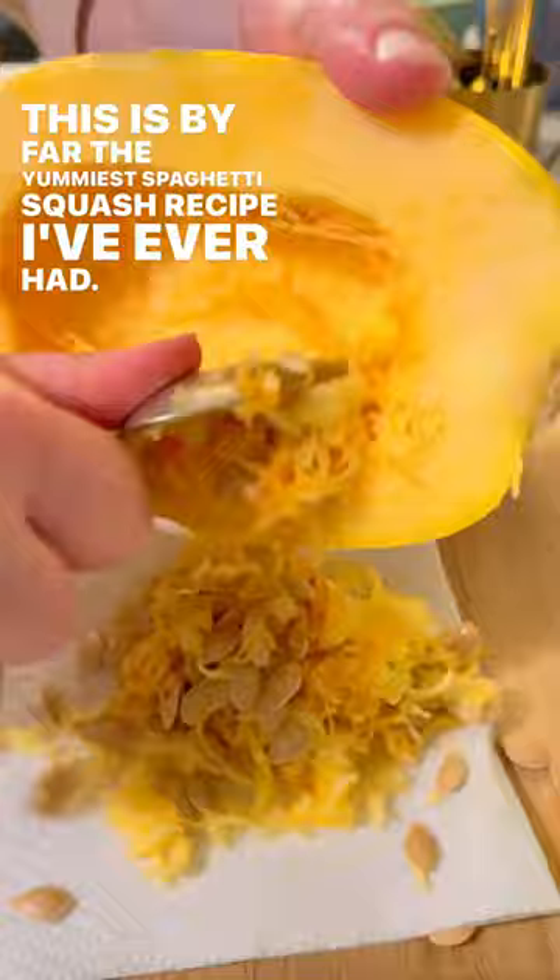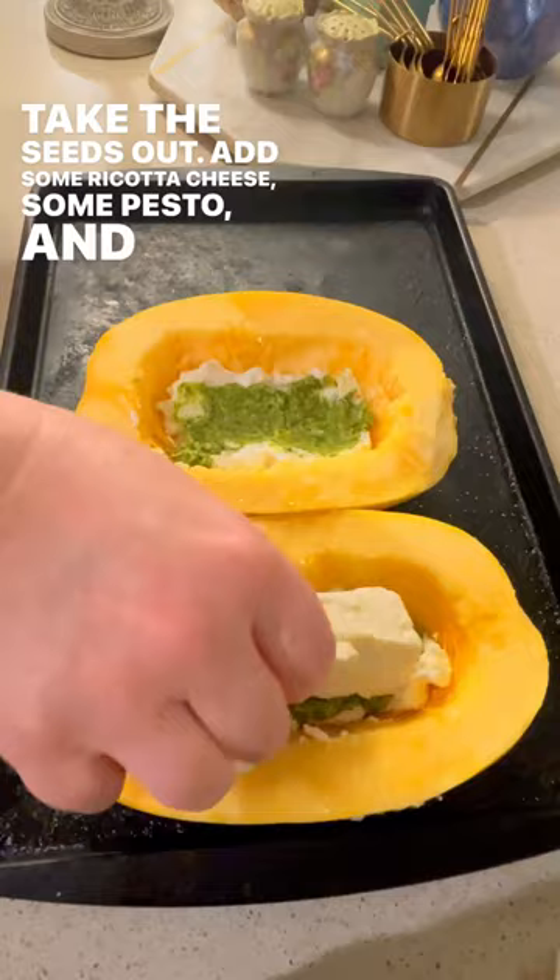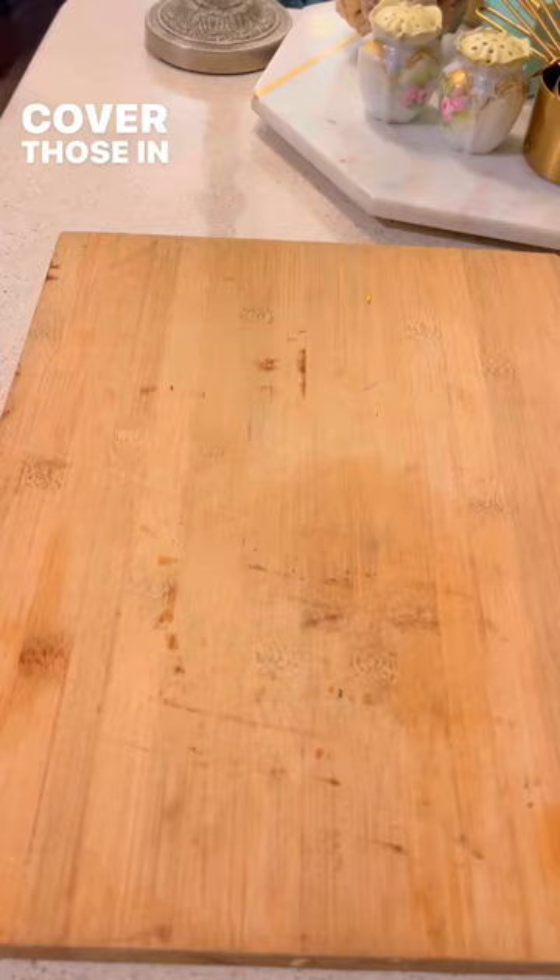Cut the spaghetti squash in half, take the seeds out, add some ricotta cheese, some pesto, and then some feta. Sun-dried tomatoes, cover those in tinfoil.